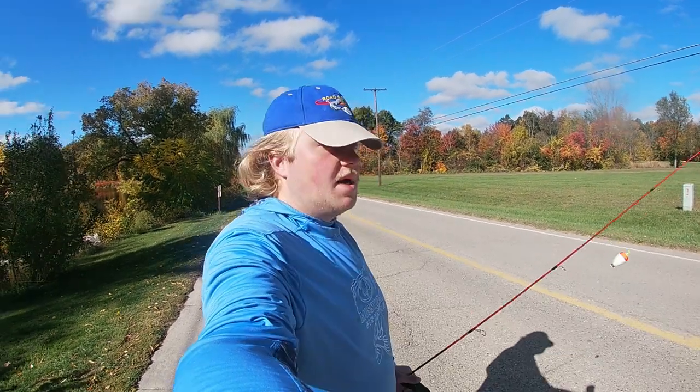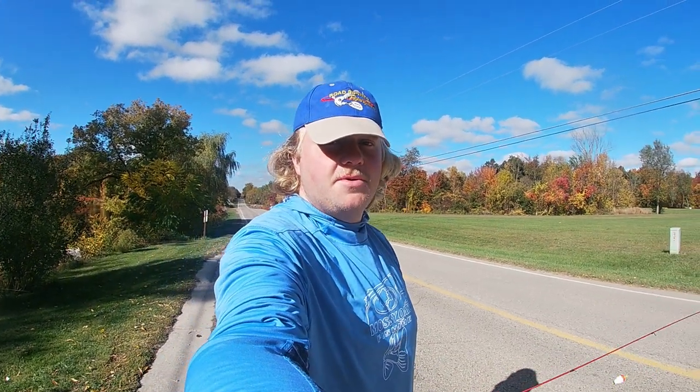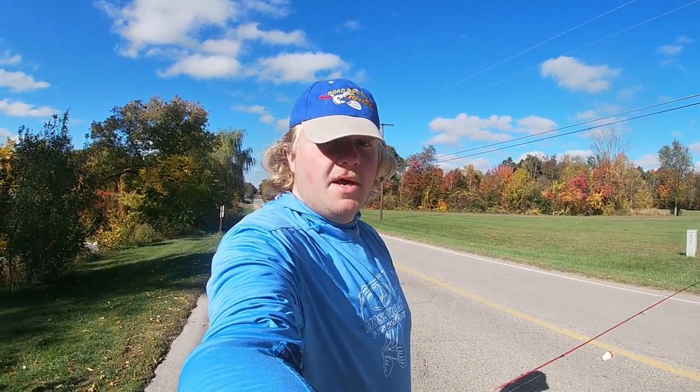Howdy folks, it's your friend Dominic. I'm gonna go take advantage of some big bluegills hanging out up towards shore and I figured this would be a fantastic opportunity to take you along with me and show you the basics of bluegill fishing.